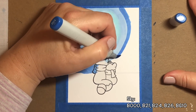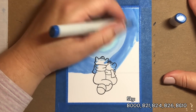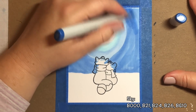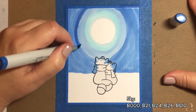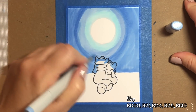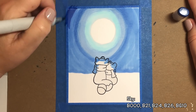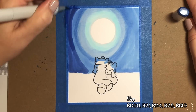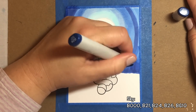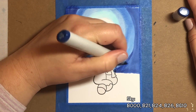Then we're going to fill in the rest of our sky with B24. When I do my skies, I like you to be able to see the strokes of the pen, and I like the strokes to be in kind of a circle — I just think that looks really pretty. If you don't like to have your strokes appear in the sky, you can just keep coloring over it until all the strokes disappear so it looks like solid color. But for me, I like the stroke marks so I leave them in there.